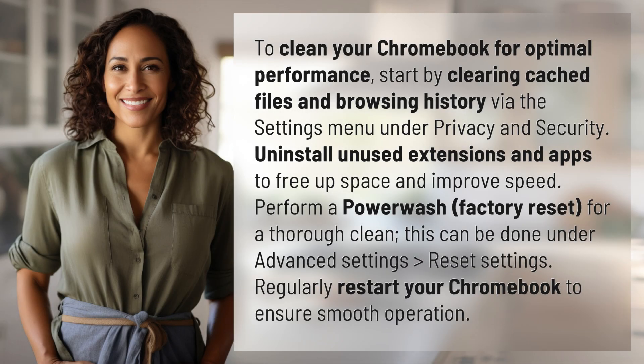To clean your Chromebook for optimal performance, start by clearing cached files and browsing history via the settings menu under privacy and security. Uninstall unused extensions and apps to free up space and improve speed.